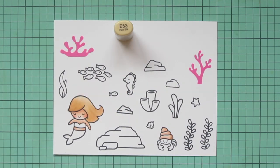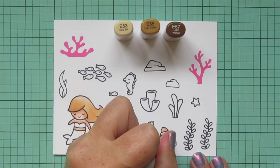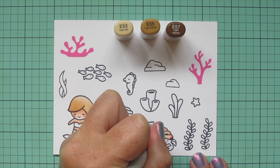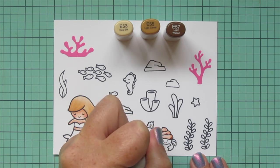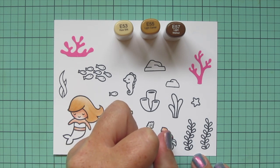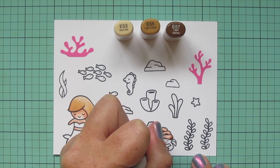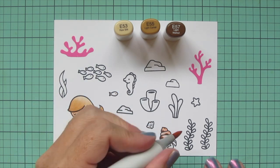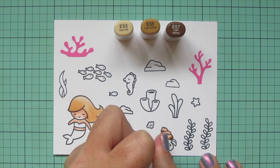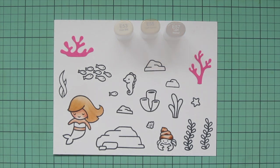I also wanted to add a little detail to my hermit crab's shell, so I'm using E53, E55, and E57. I'm doing a few little spots here and there with the E57, then blending out the edges with the E55, and using E53 to fade out the edges and make it look a little more natural. I think that just gives him a little fun personality.